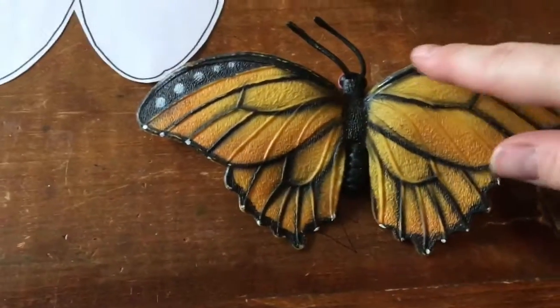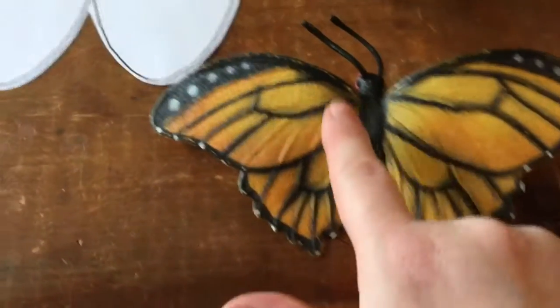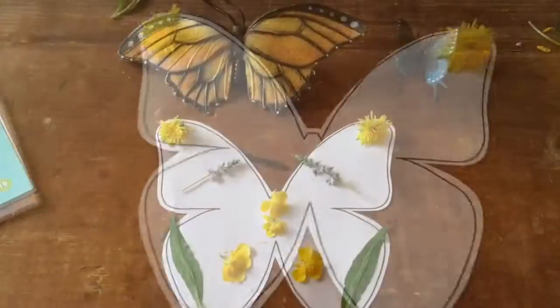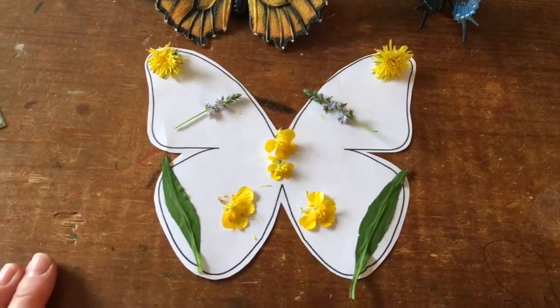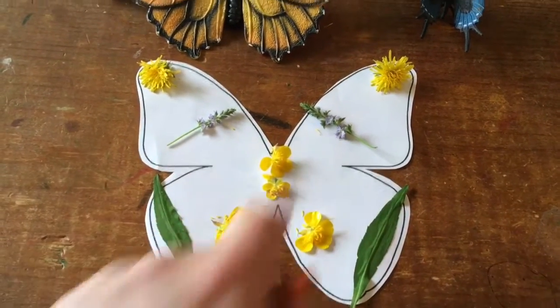I also noticed that the monarch has the same colors in it — black on the outside of its wings and orange with some black lines on the inside. I'm almost done adding my materials from nature to my butterfly and they look the same on both sides.